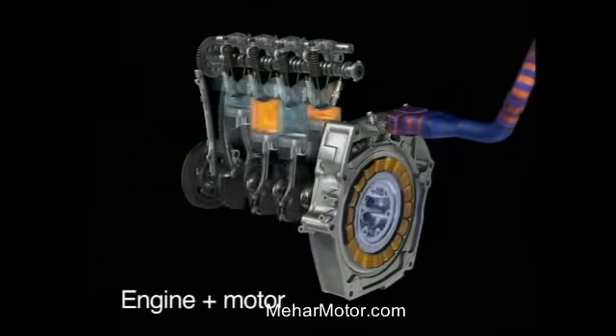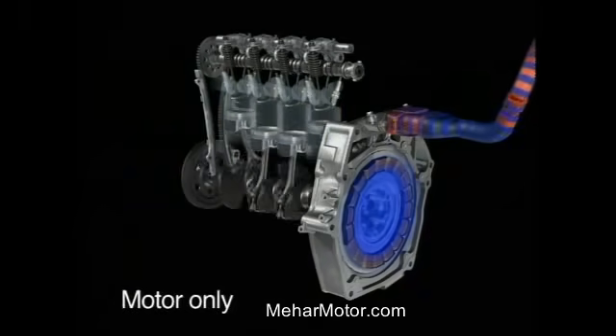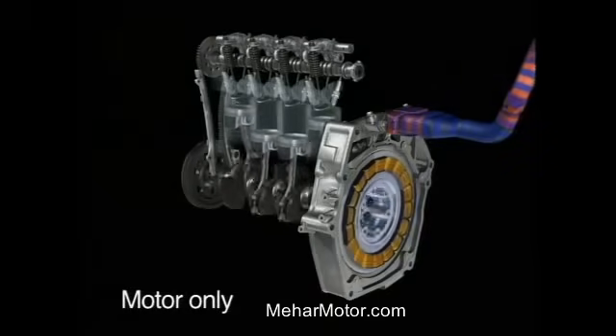Honda's new electric motor is now more efficient than ever. What's more, the system features a new motor-only driving mode that provides even greater freedom to maximize energy efficiency.